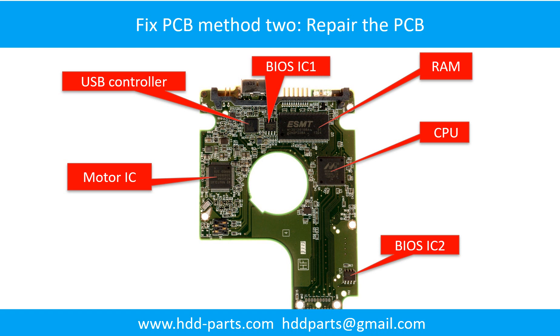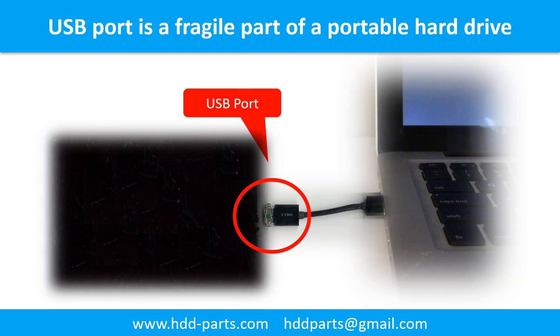PCB Board Repair Method 2. This picture shows the basic components on the PCB board and their functions. You may take this picture as a reference to fix your own PCB board. Breaking the port connector is very common in portable hard drives, because the connector is soldered on the very thin PCB board — this is the most fragile part of a portable hard drive.